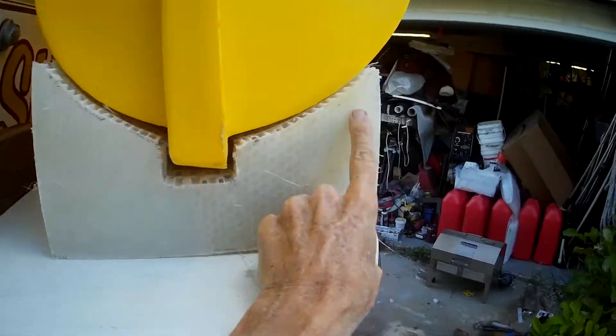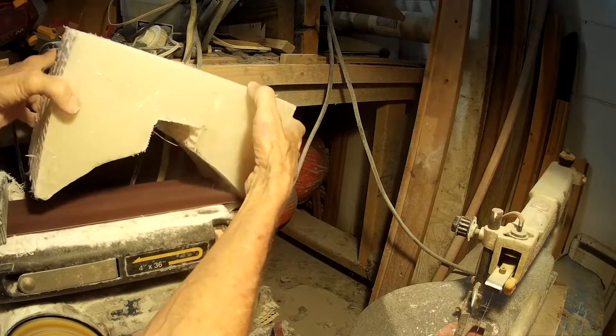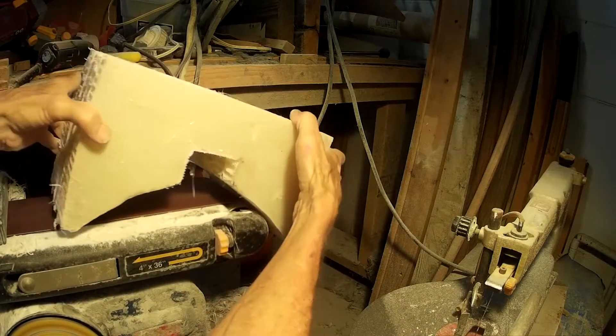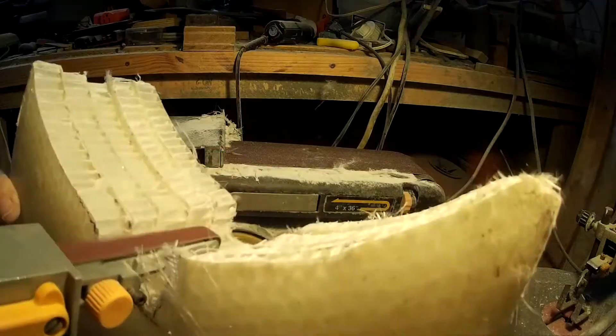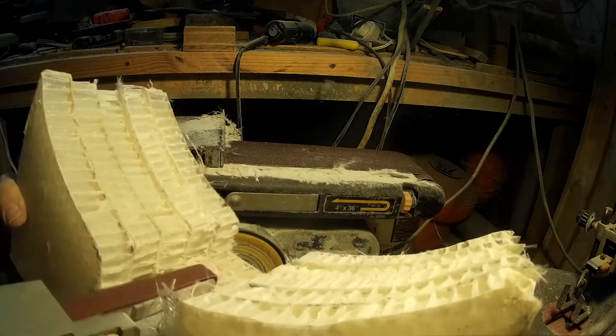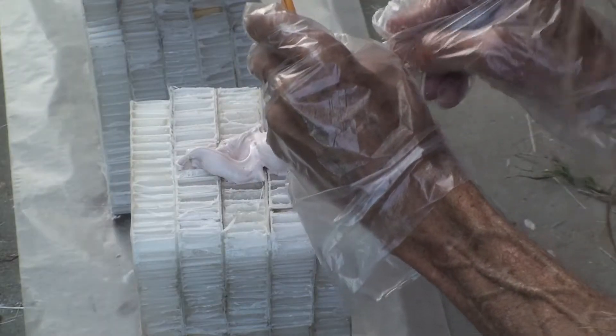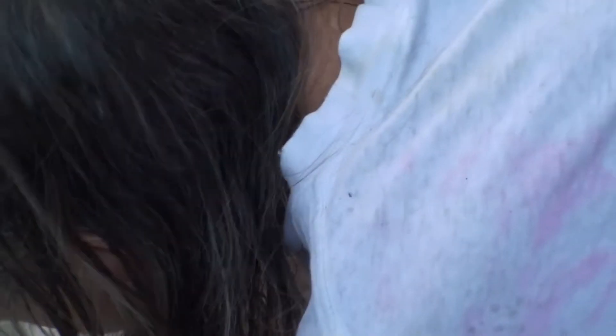Here I am checking the fit and I'm going to use a sander to fine-tune the fit of the part to get it to be a better match to the shape of the dinghy. I call this tool the sand finger. The sand finger makes quick work of stuff that would otherwise have to be sanded by hand.